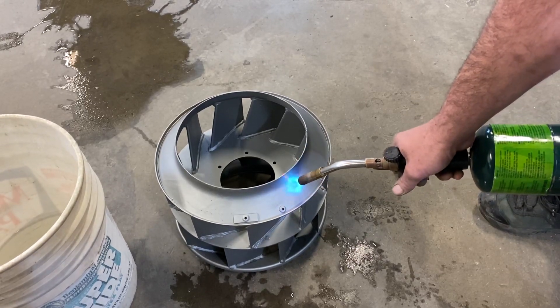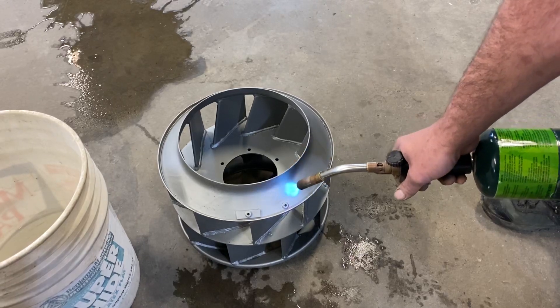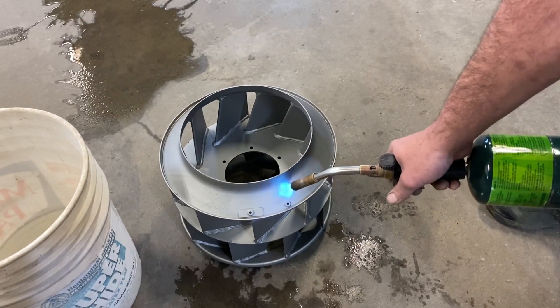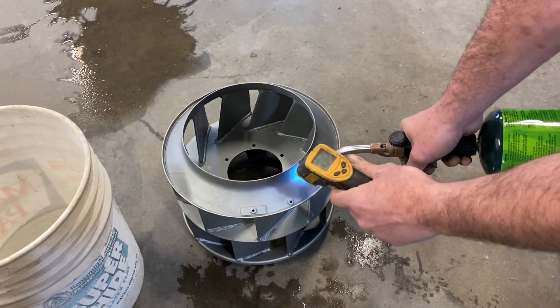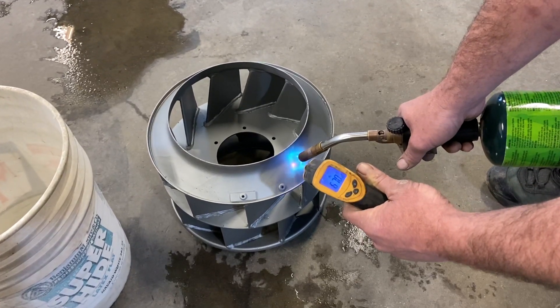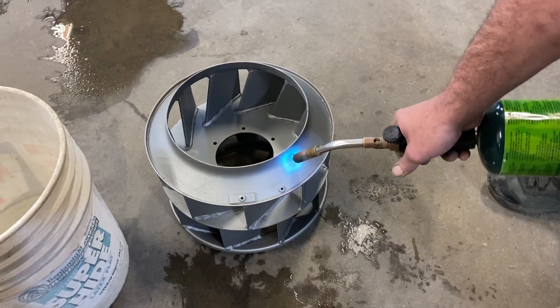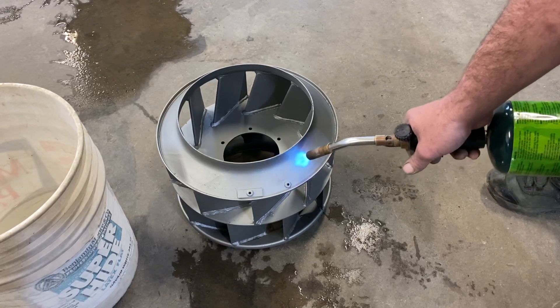You see the stuff that's turning the blue flame yellow or red? That's just trash that's on there, kind of burning off. We're about 700 degrees. See if we can get it on up there.